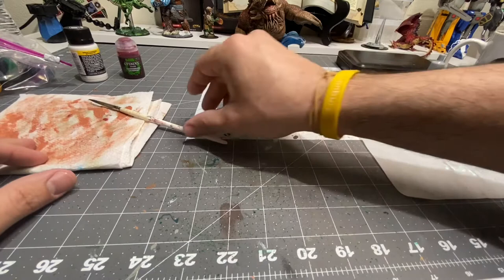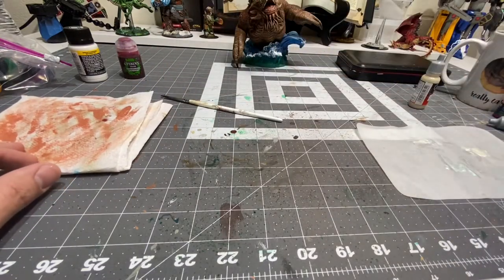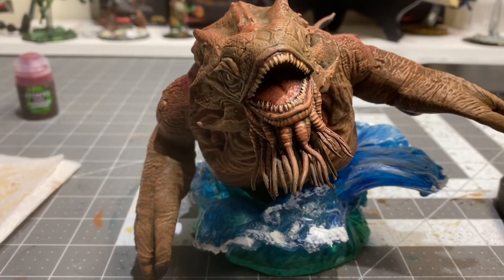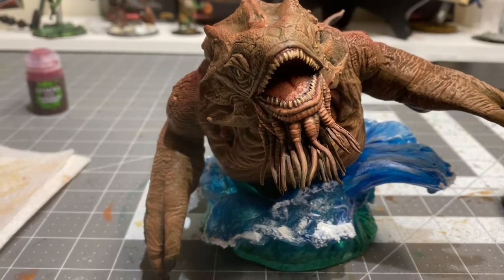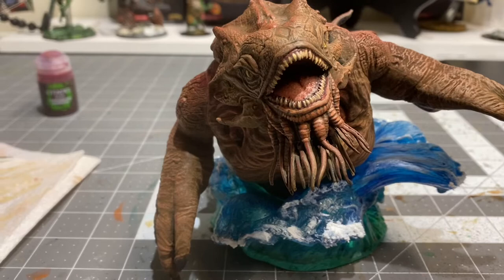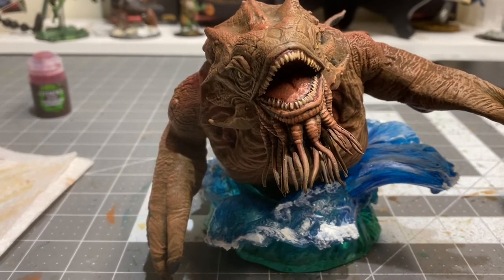A little extra character — not necessary, but still pretty cool. I think all I'm going to do now is do the same thing on the tentacles as far as the snow effect goes, and then I think we're about done, so not a whole lot left to do.